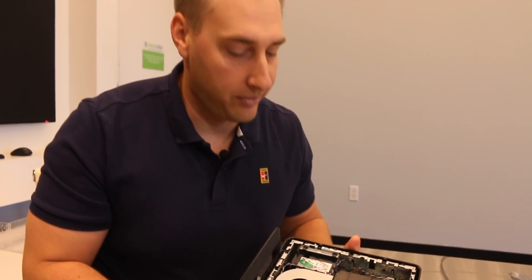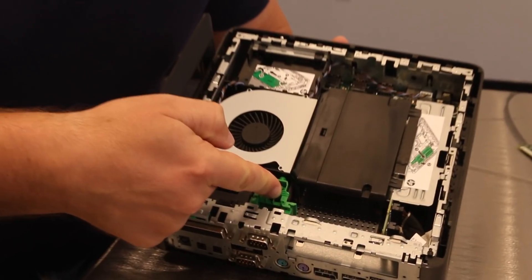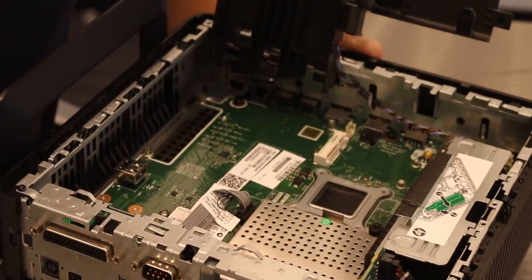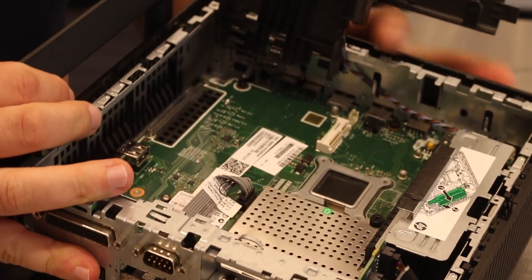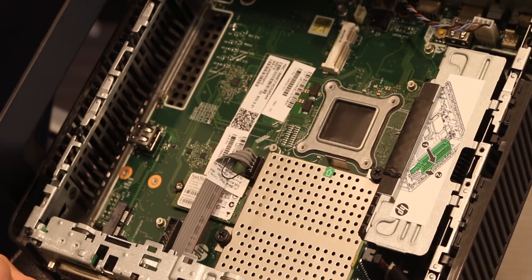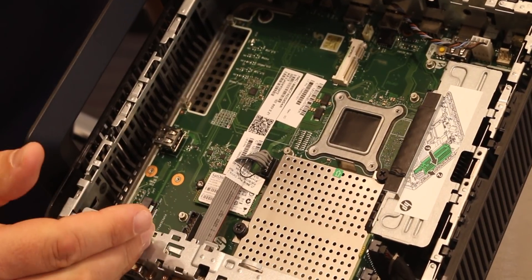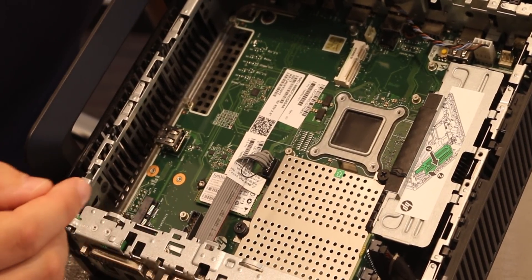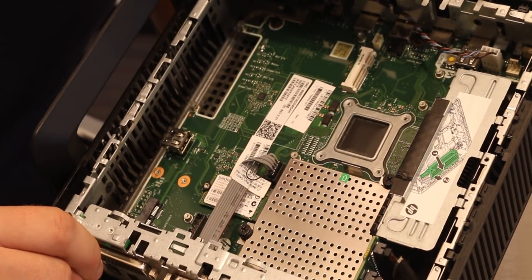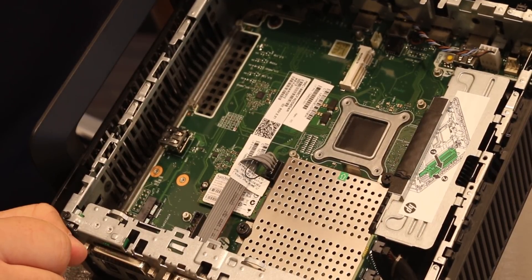It gets even cooler. Inside the unit there's another green tab you can pull, and the unit opens up so we can see what's inside. The SOC is actually on the other side of the PCB, but internally we have a basic layout. This is the Jamestown revision A motherboard — there's a revision B that I think doesn't have the mSATA slot, but for our purposes revision A and B are basically the same.